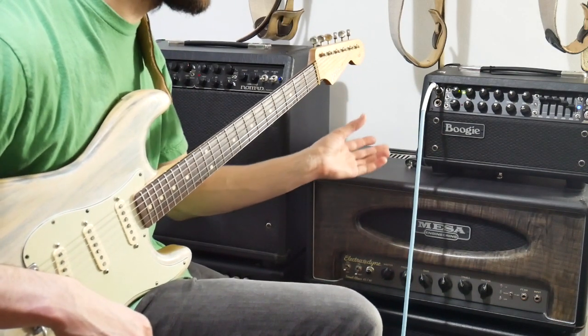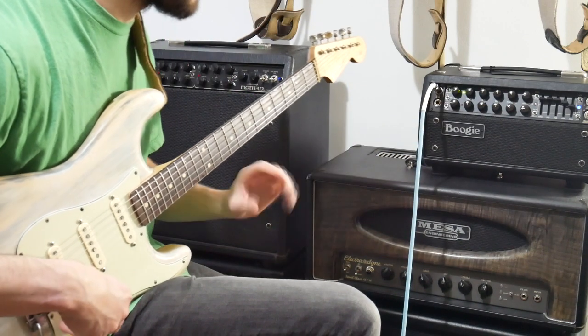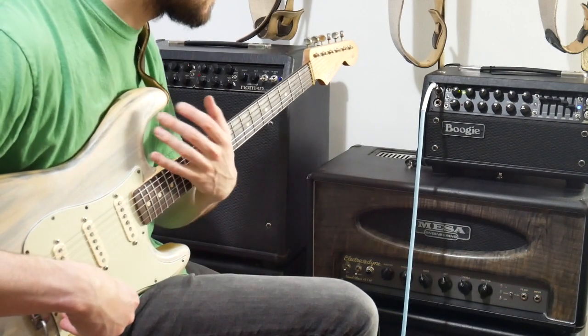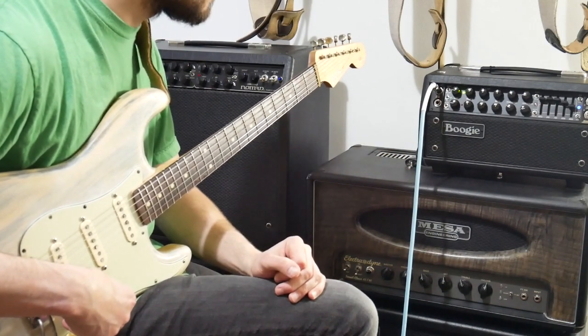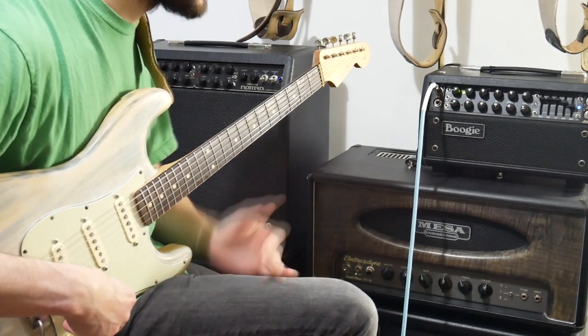Generally, if your amp sounds good with things in the middle position, you've probably got the right amp for you. It just so happens that this Mesa Mark V sounds pretty spot on with everything more or less in the middle position, which is kind of cool — except for the gain obviously. So check those settings out.